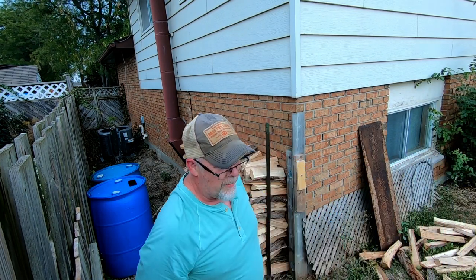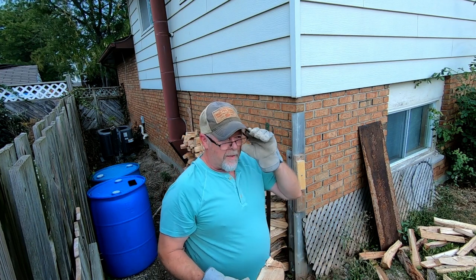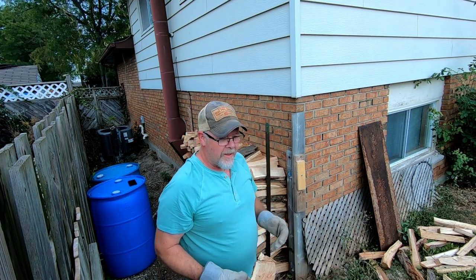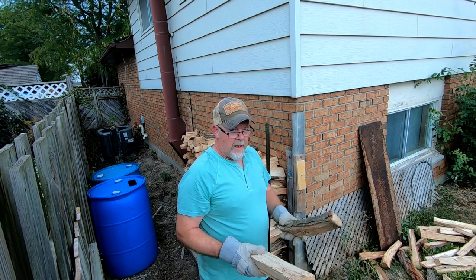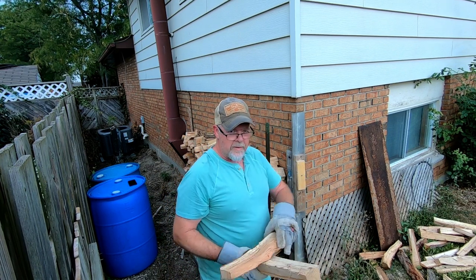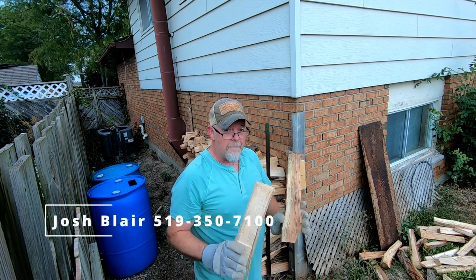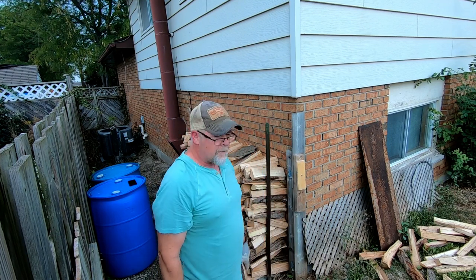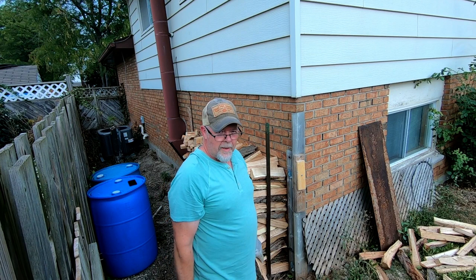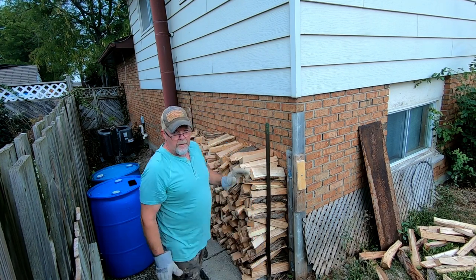Alright guys, that wrapped this up — that's gonna do it for today's video. If you guys are in the Chomkin area and you're looking for some good wood — it's dry, burns nice, we had a fire the other night — get a hold of Josh Blair. I'll leave his information right here. I'm not being paid to say this; I paid for this wood, it was not free. But it's good stuff and they're friendly people. See you on the next one — working up a sweat.